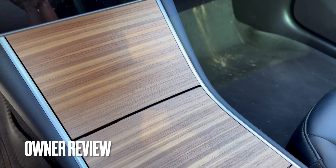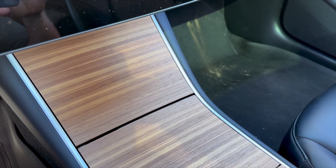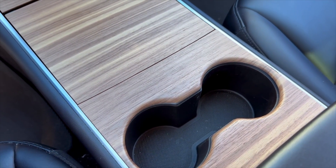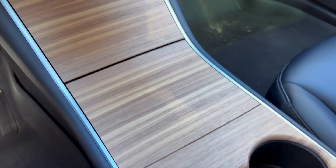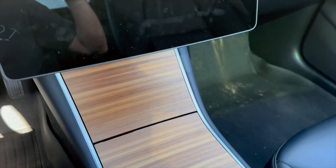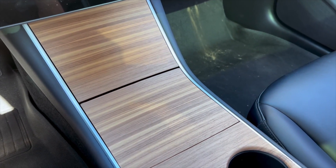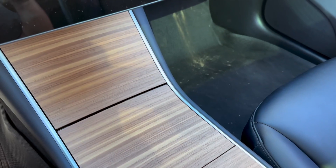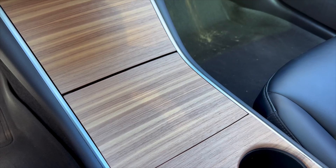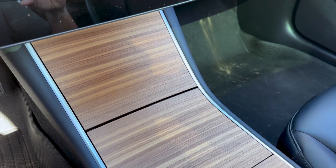I've had the center console cover from HillsMade.com for a couple of weeks now, and I have to say I love it. It's really well made — solid, fits with the car. You can see it kind of blends really well. I love that it creates kind of a T effect, like a Tesla T effect. The fit is really good, it's durable, solid, looks great. Brightens up the interior of my car. Can't say enough about it — really love it.